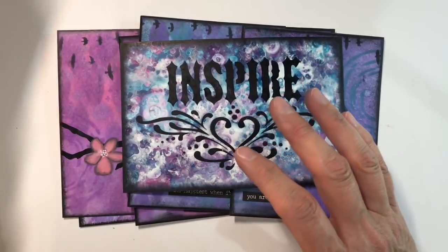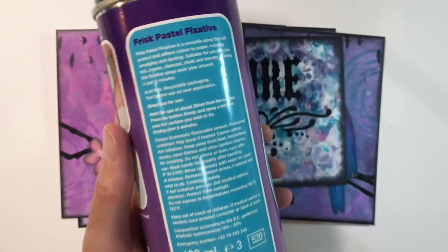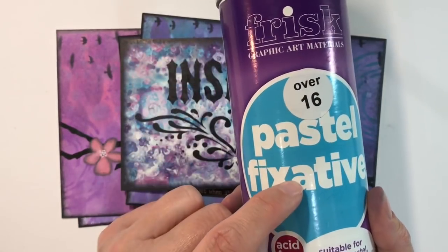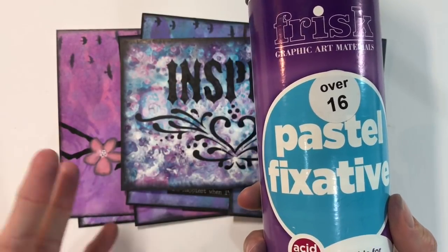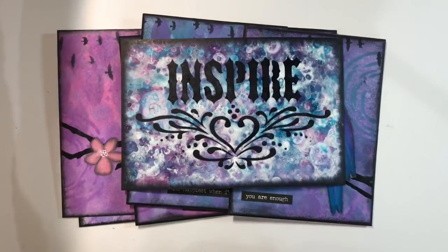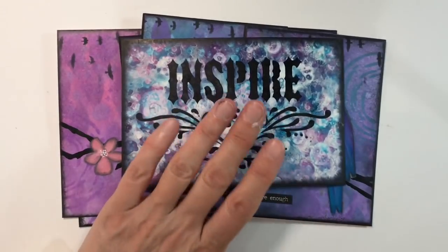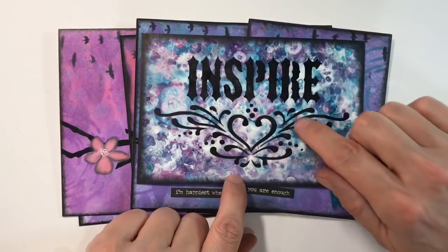Although Bombay inks are a permanent product, the paper I used was non-porous so the inks have a tendency to sit on top. I used a fixative to seal these — just a cheap one: this one here, Frisk graphic art materials, which was still expensive at eight pounds fifty, but half the price of a Daler-Rowney product. It's a pastel fixative and I think it's absolutely fine for things like distress oxides, chalk pastels, water-soluble oil pastels, and that kind of thing.